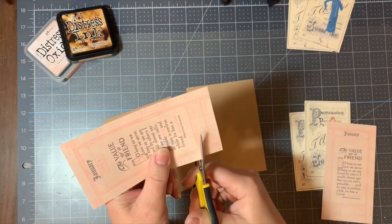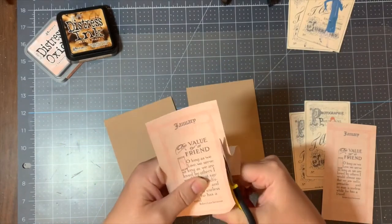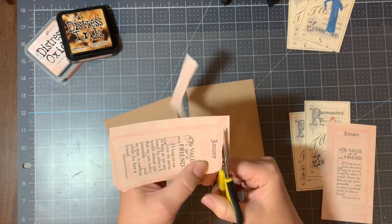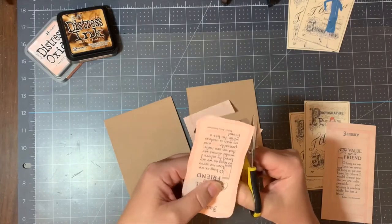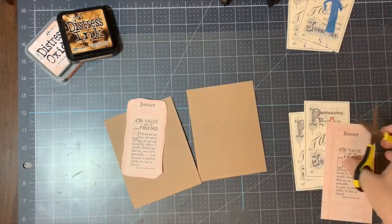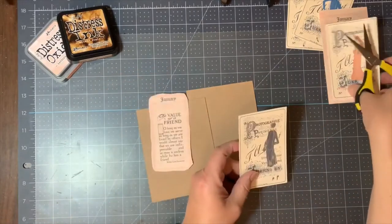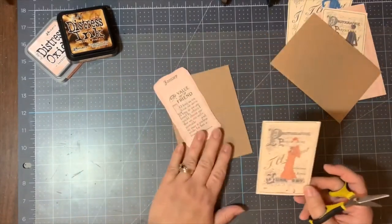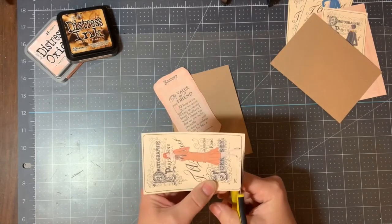First I'm going to fussy cut the value of friendship. There is a pattern that I will follow along the outside of the quote along with giving it a more wave-like pattern as well. For the first paper dowel I will also follow the outline pattern so that I can trim off those outer edges. This will give it a more finished edge.